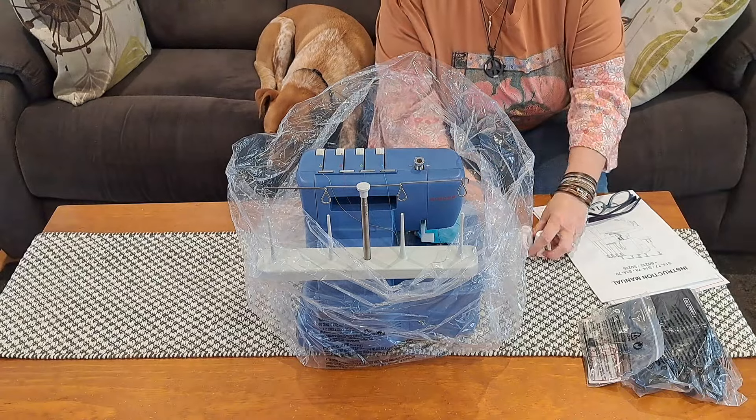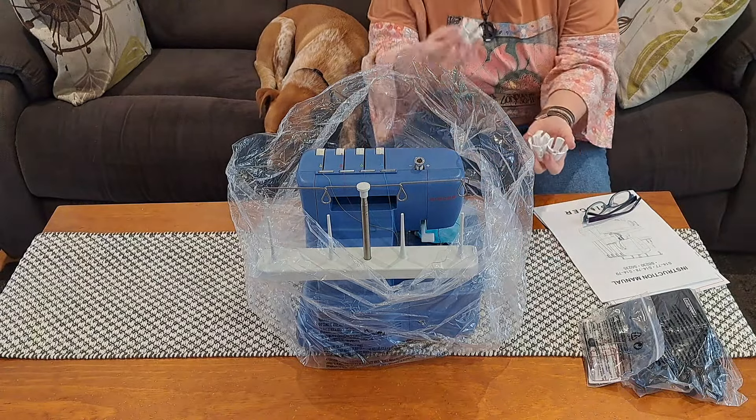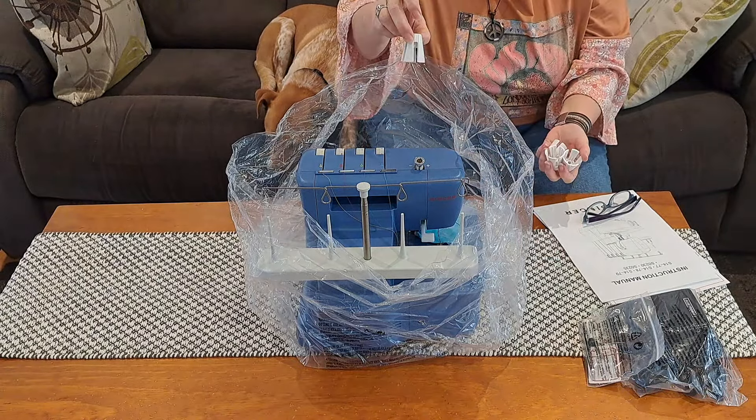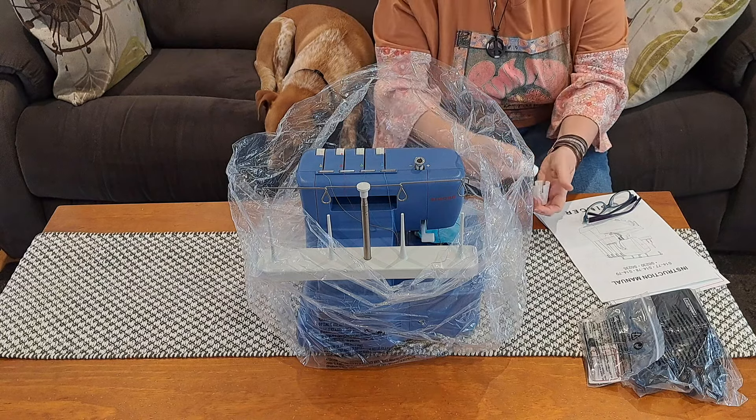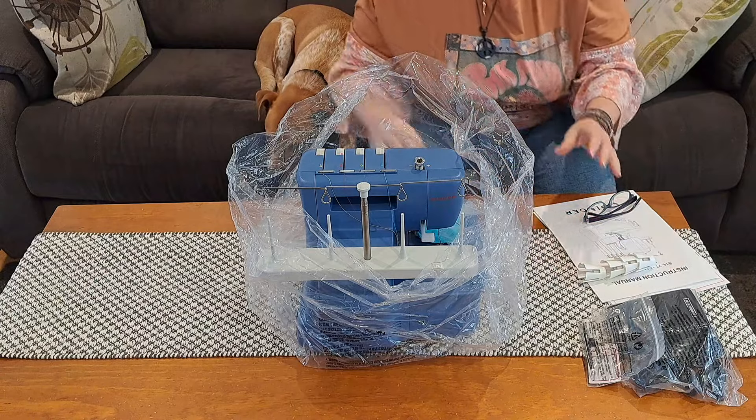I've got it out of the box and it's also come with four of these little things — I believe they're called spool cone holders. I'm not sure if you need those all the time or just for certain thread sizes, so I guess we'll figure it out as we go.